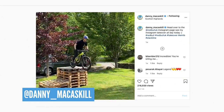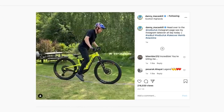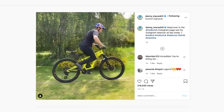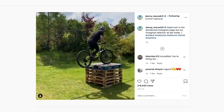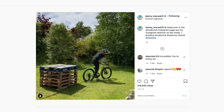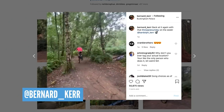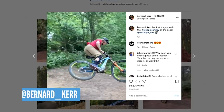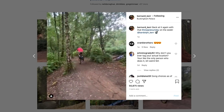Danny MacAskill on his slack line — this is incredible. Walking along a slack line is hard enough, but to ride along it on an e-bike — that is crazy. Danny always pushing the limits. Another guy pushing the limits is Bernard Kerr. He's back on it with his shuttle, and he's pretty stylish doing those big stoppies and whipping it around just like he's on his motorbike. Amazing stuff from those guys.